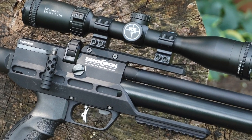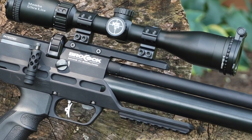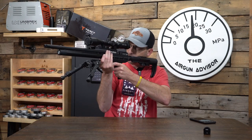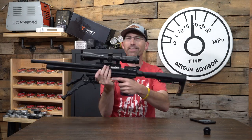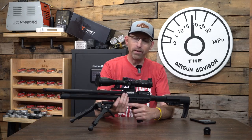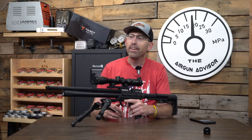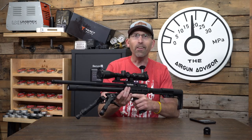It's really a pleasurable air gun to hold, shoulder, and feel. I'm excited to get this down the range, so without further ado, let's go out, punch the paper, see what this thing is doing at 50 yards, and see if it's really worth all that hype.